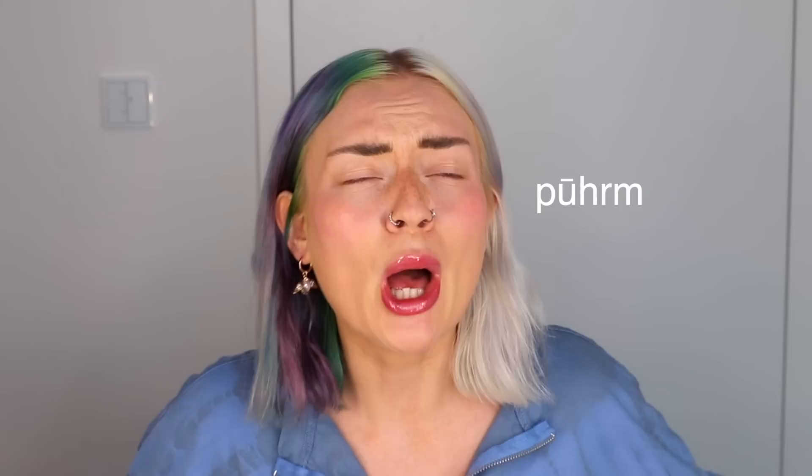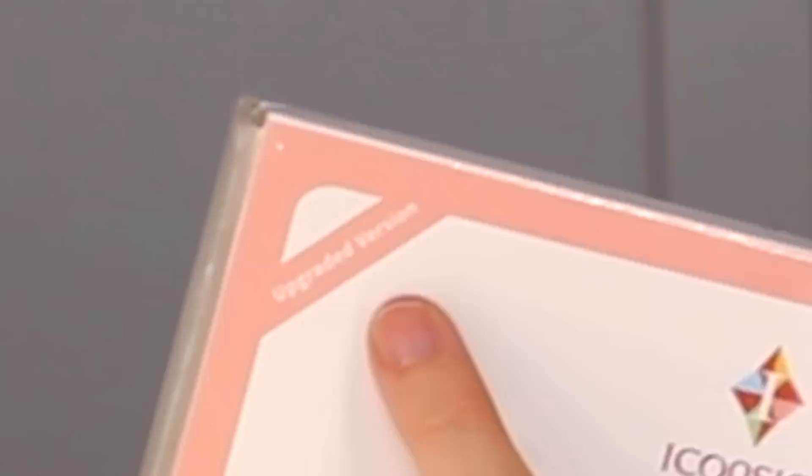We're not gonna do lash extensions today. We're gonna do a lash perm - actually, a lash lift. Is that the same thing? I am way too lazy to go get my lashes permed professionally, so I'm gonna do it at home - I mean, at the Shabby Shaloon. I ordered this very trustful lash lift kit from Amazon. It's the upgraded version. I actually never watched a video of someone using an at-home DIY lash perm kit, which is maybe not so good. I'm also a little afraid I might go blind after this.